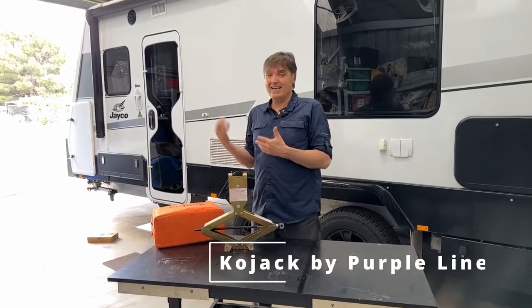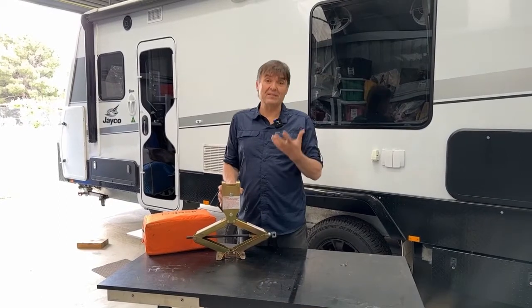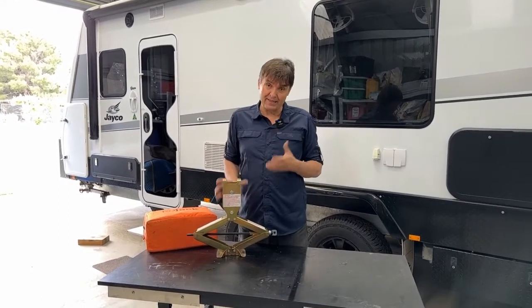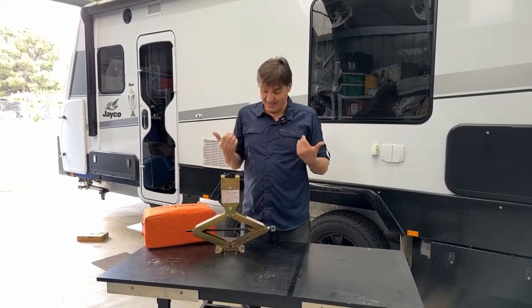Hi folks, summer's here, the sun's out, time to get the caravan ready for our next big trip. One of the things people often overlook is their caravan jack. It's kind of like insurance — you don't know you need it until you need it.